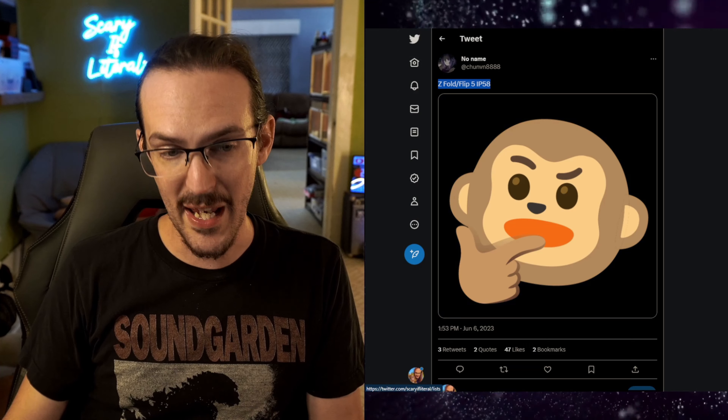IP58 would indicate we're going to get some level of dust and water resistance. Now, a lot of phones are IP68, which is a higher level — so this is not on par with a normal phone, but it's way better than having no dust resistance at all. So this is good news. However, there is some bad news, and it comes in a couple of different forms.